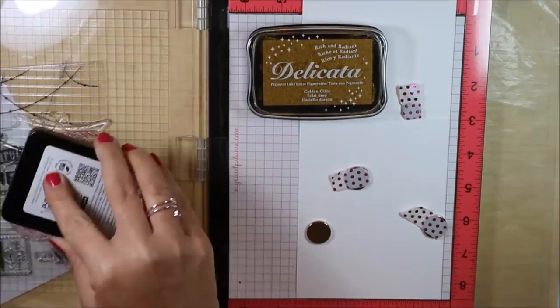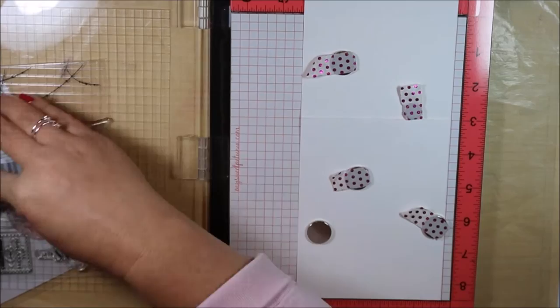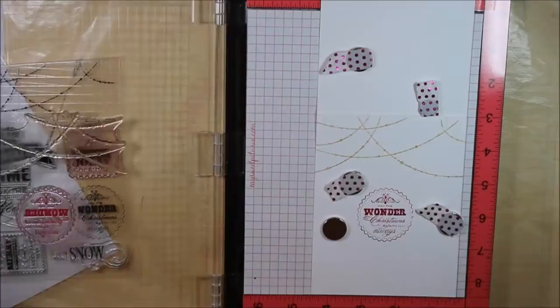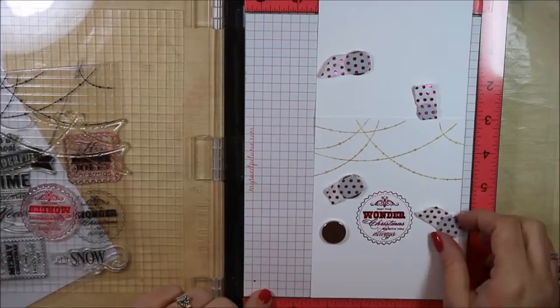I'm going to use two different colors of ink. For the bottom that's kind of going to end up being an ornament, I used Raspberry Jam — it's Hero Arts Midtone Shadow Ink — and for my garland, I'm going to use Golden Glitz Delicata. It's just this nice shimmery golden color. The magnet got in the way so I didn't get even stamping, so I just stamped it again.